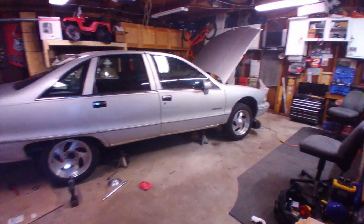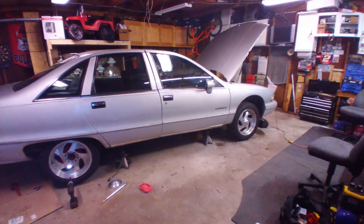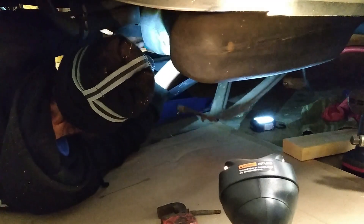We got this guy up on the jack stands — them Harbor Freight boys — so we're gonna pray, then we're gonna get under this thing and get this tank up out of here.